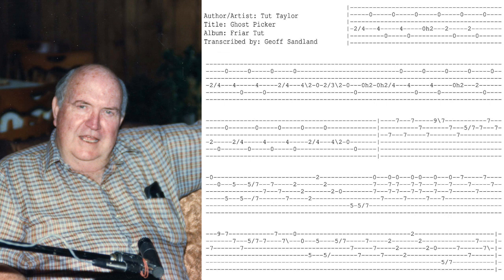That is the first part of Ghost Picker — fourth string, second string. That's the first part and then it goes up.